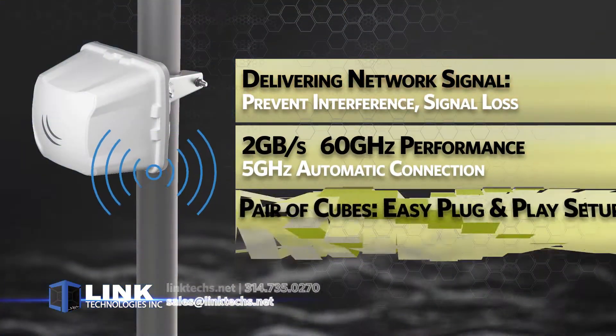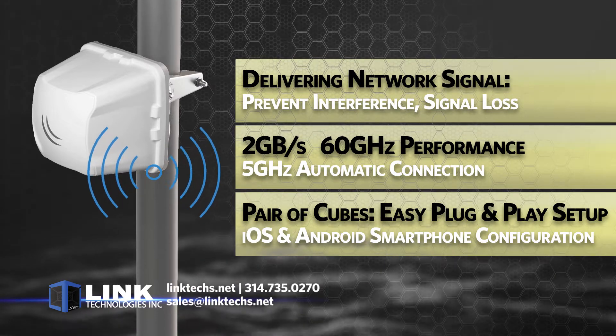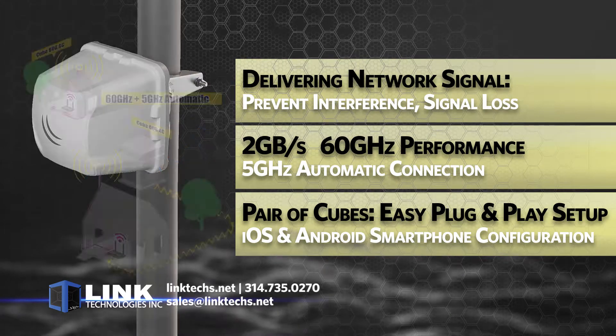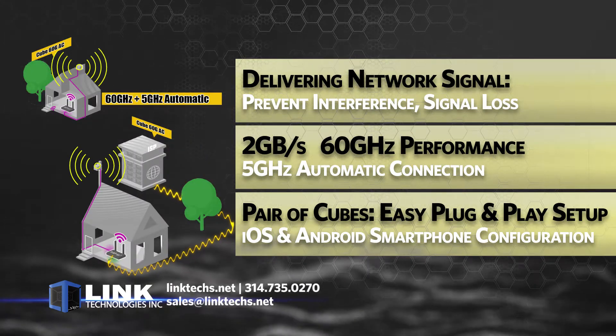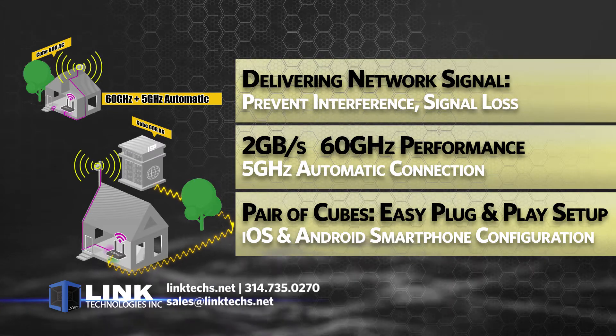This is a great new wireless networking solution for delivering network signal in a large, busy area where interference and signal loss from wireless devices or temperamental weather is a real risk. This pair of units solves those problems with powerful performance,